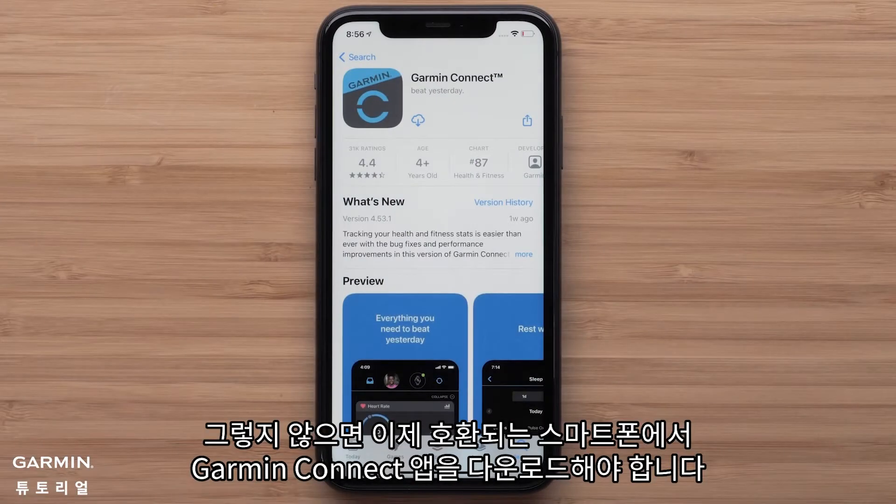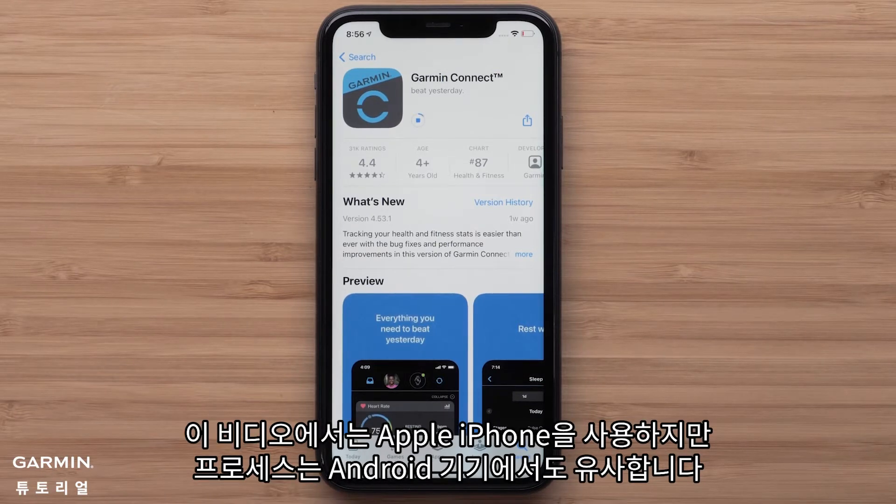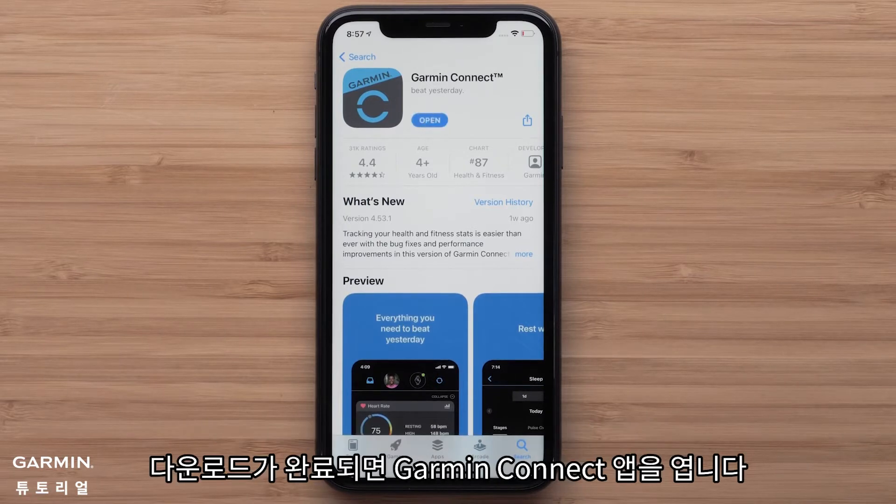Otherwise, you will need to download the Garmin Connect app on your compatible smartphone. In this video, we will be using an Apple iPhone, but the process is similar on Android devices. Once the download is complete, open the Garmin Connect app.